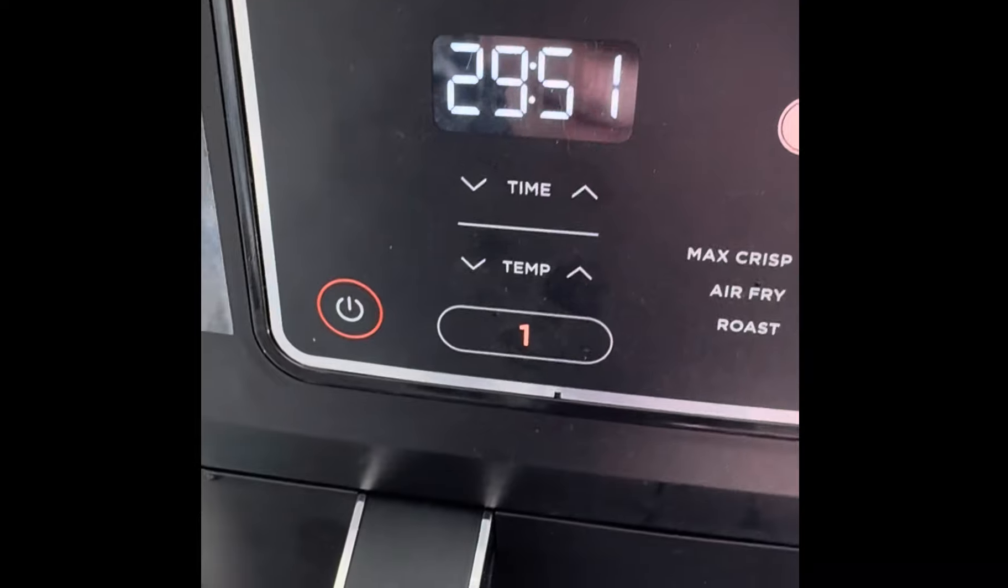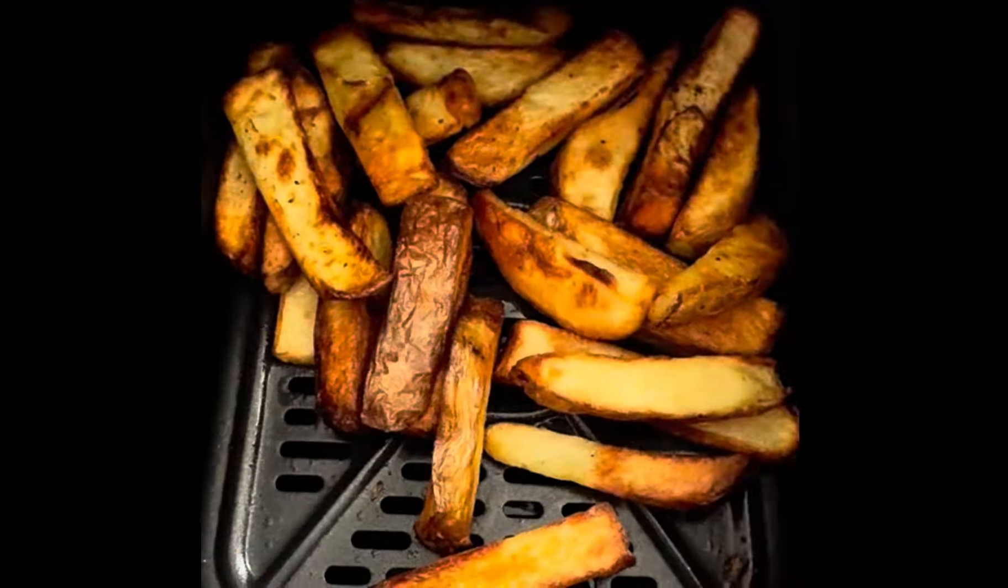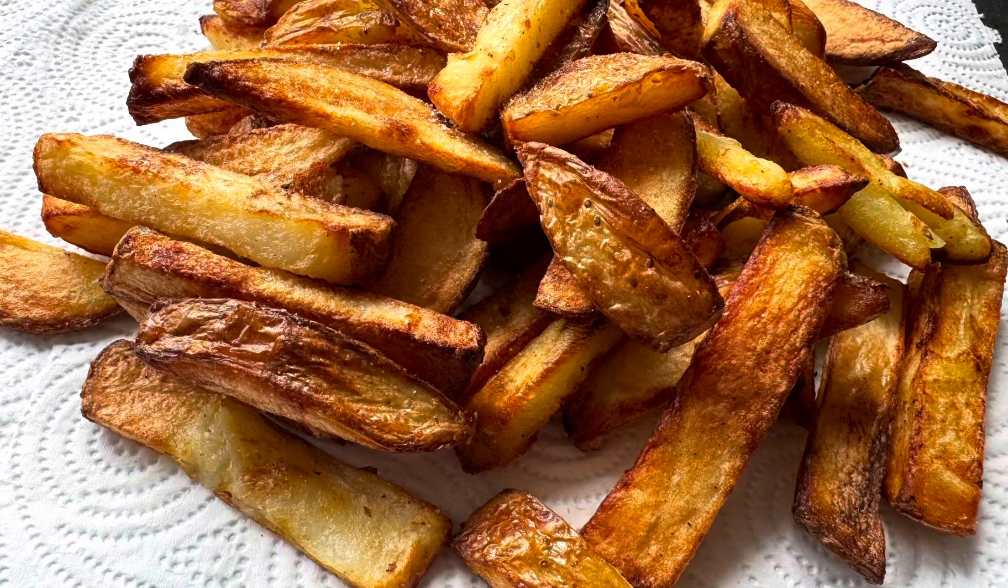Air fryer, 180 degrees, 30 minutes. Keep shaking, keep checking. And then drain them on a towel.